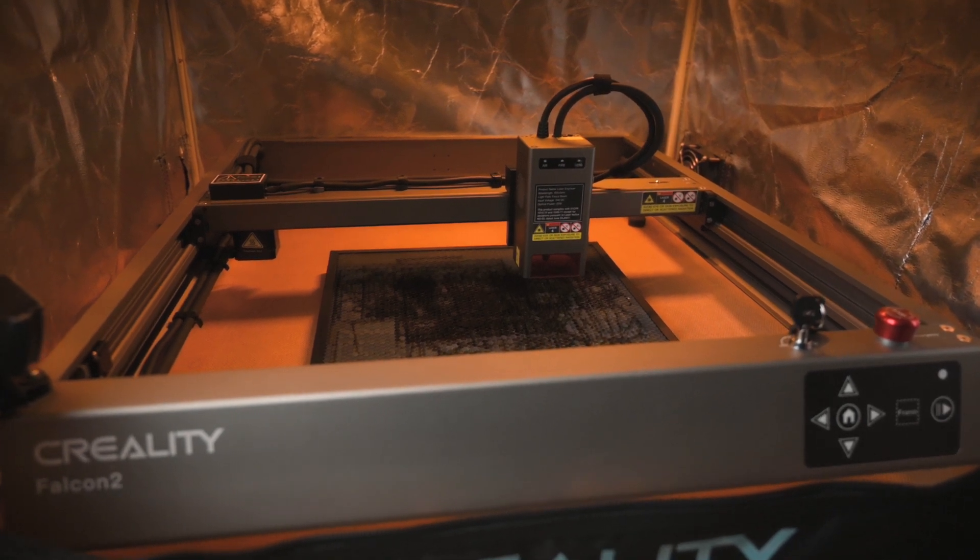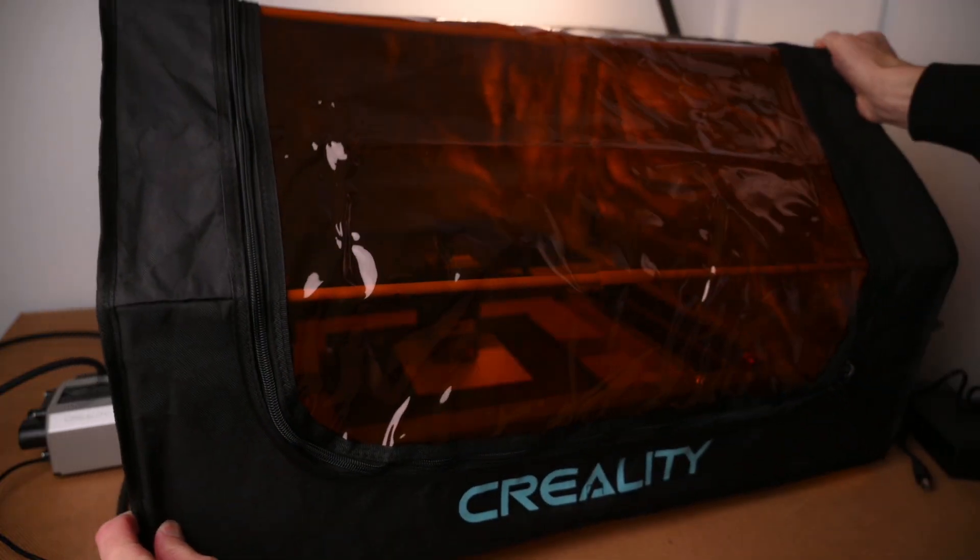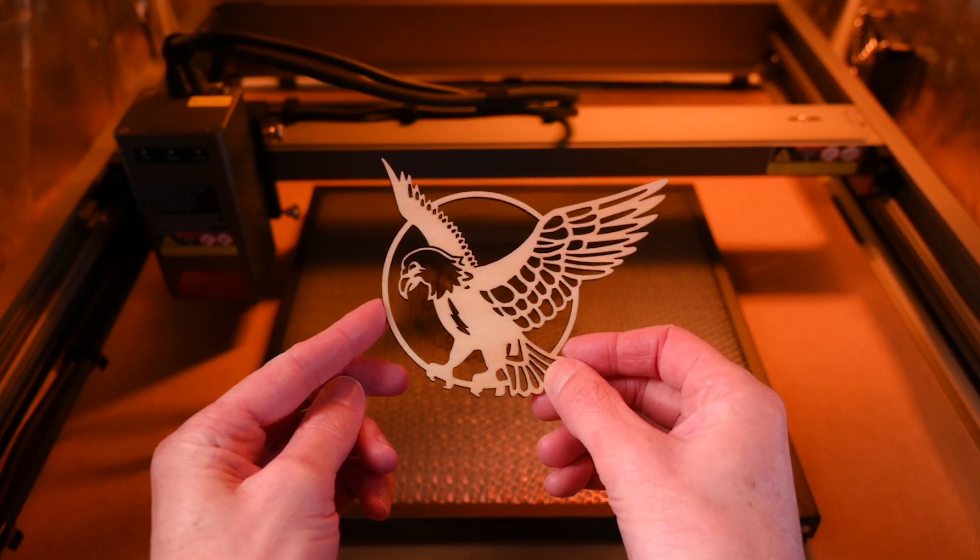Today we'll be taking a look at the 22 watt Creality Falcon 2 laser engraver, along with setting up the machine with an enclosure, general laser safety and seeing the results it can produce.